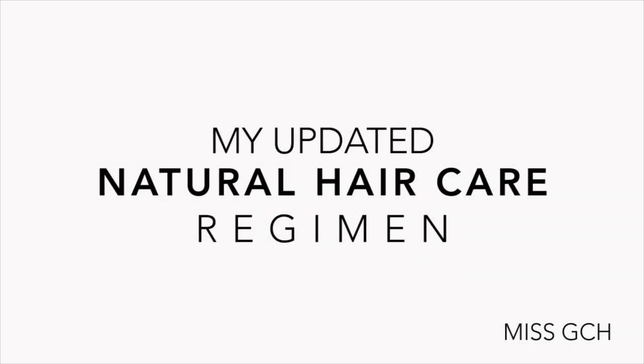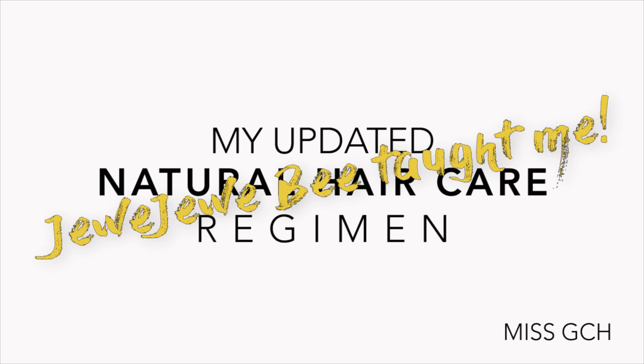Hey y'all, welcome back! Today I'm sharing my updated natural hair care regimen with a twist. Jujubee taught me everything I know in this video, and this has been a long-awaited video as far as sharing my new natural hair care regimen — as of five years — so let's get started.